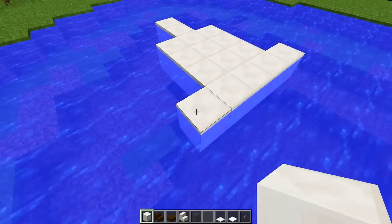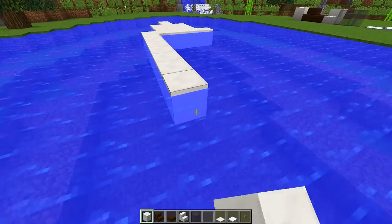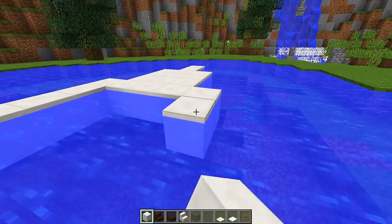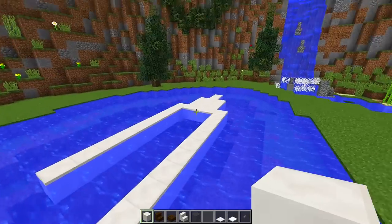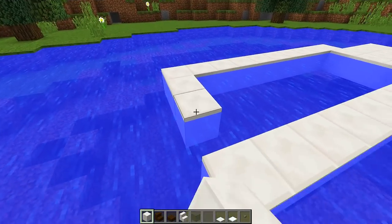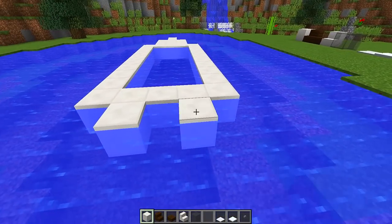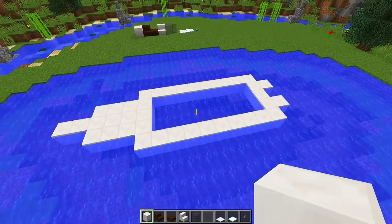This block here is number one, then we count two, three, four, five, six, seven, eight, nine, ten — and we do the same on the other side. This is how long our boat is going to be. We can now join the back together, and at the back we're going to place a block on each side for the final shape of our speedboat.